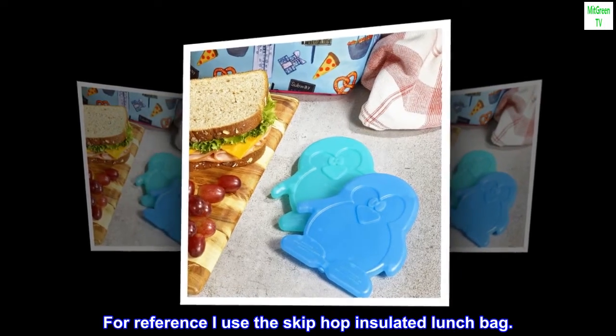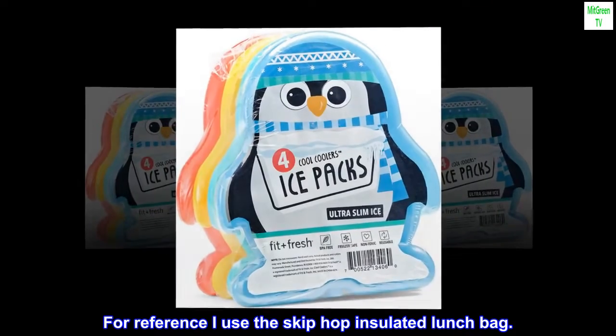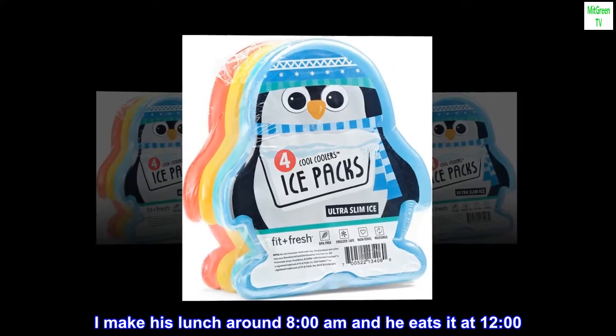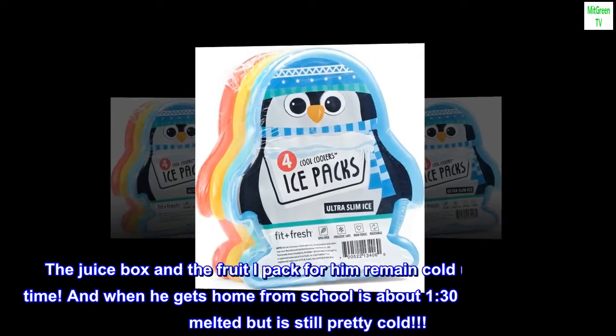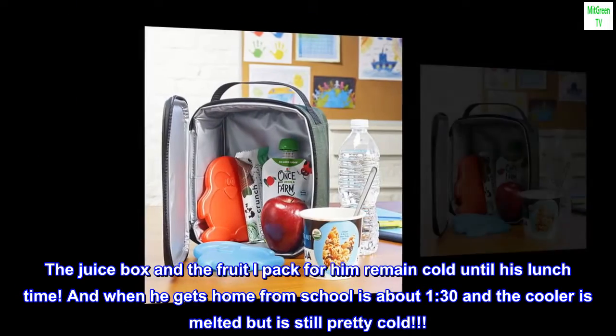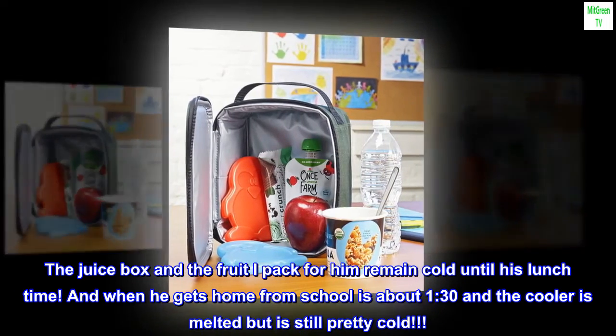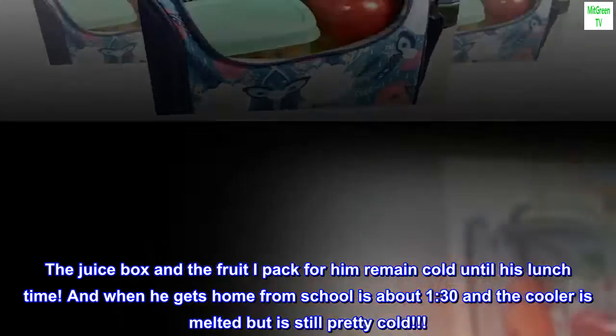For reference I use the Skip Hop insulated lunch bag. I make his lunch around 8 a.m. and he eats it at 12 o'clock. The juice box and the fruit I pack for him remain cold until his lunchtime.